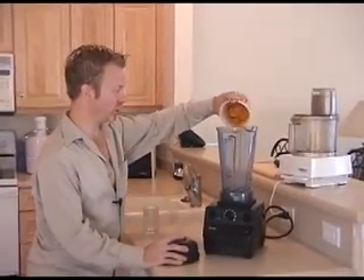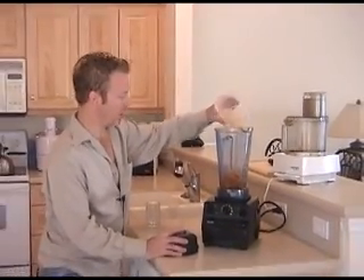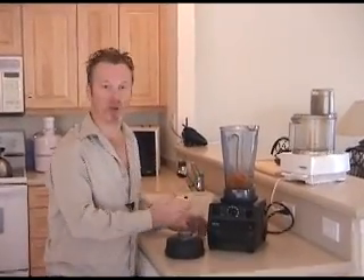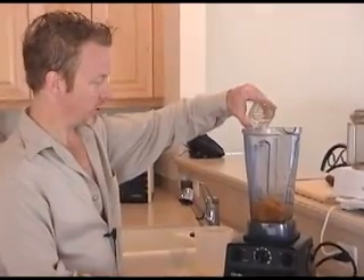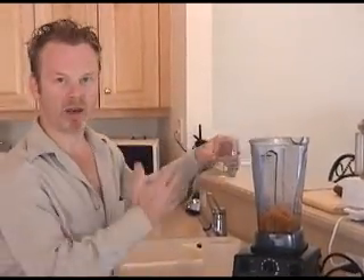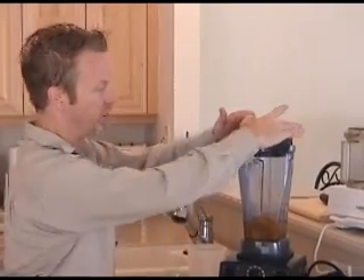What I'll do is just put that in the blender, and because this is dried fruit, even though it's been rehydrated, it's going to take a lot more water to get it to blend. So I'll start out with a little bit and then add more as I go so I can see just where I'm going.